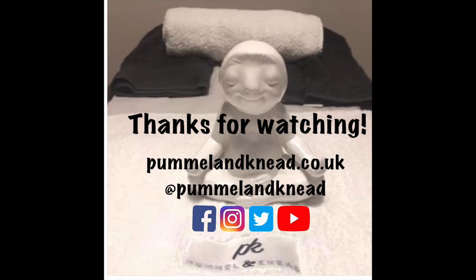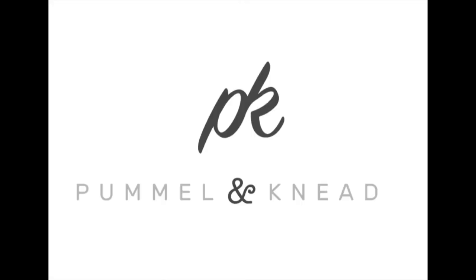As always, if you have any questions drop us an email at pummelandknead@gmail.com, or feel free to reach out to us across any of our social media platforms. Have a great week!